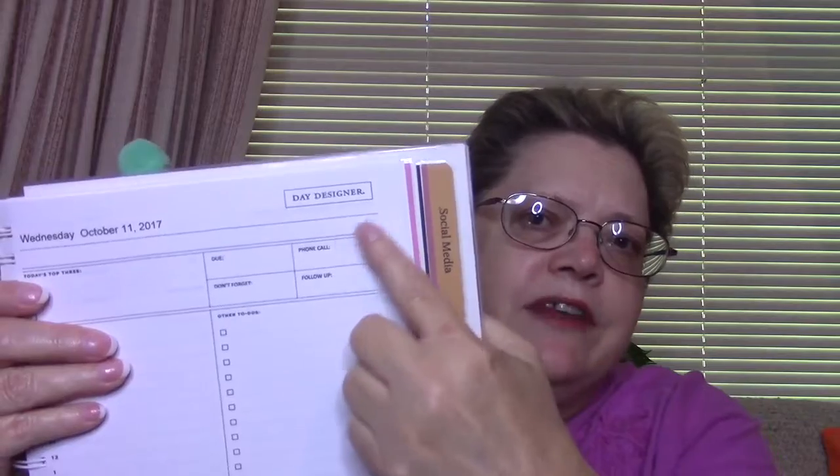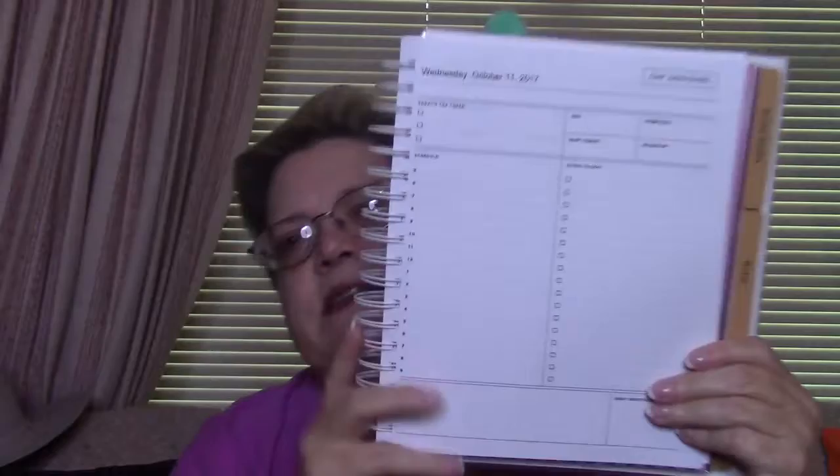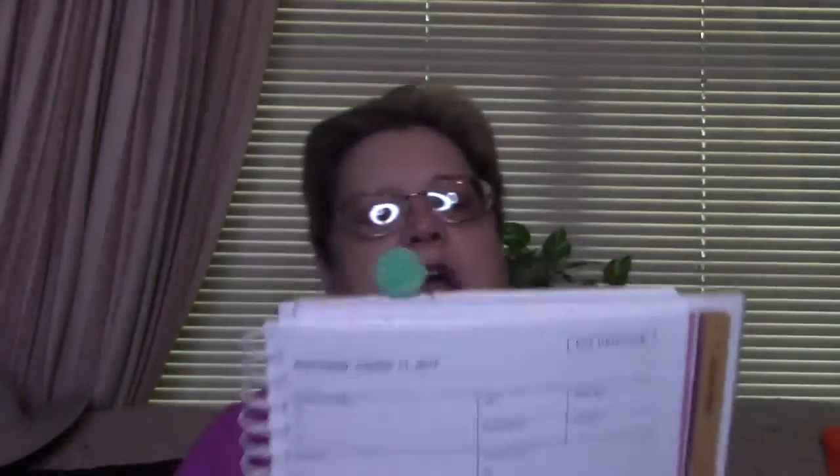The pages I changed up a little bit — they're not exactly like a Day Designer. Normally these boxes over here have different sayings in them, but I changed them to where they suited me. The rest of it is much the same: you have a timed layout for the time of day and then a to-do check-off list. I changed those because I needed them to work for me. I printed these out myself and created this binder myself.